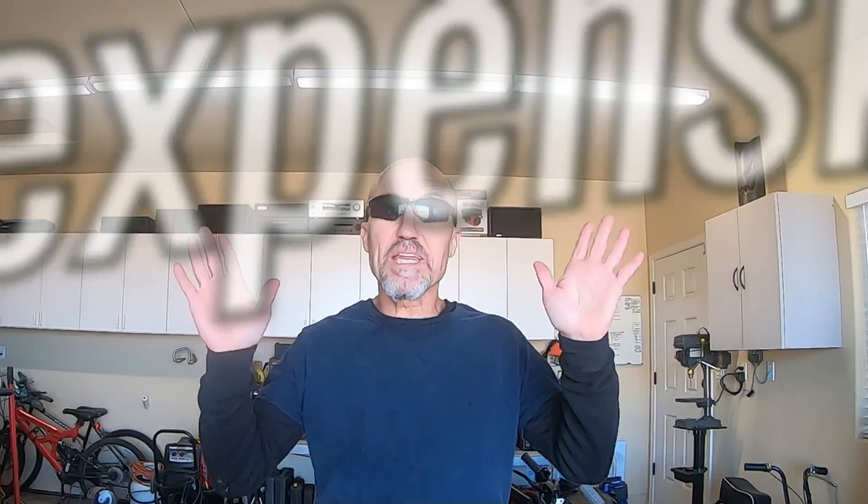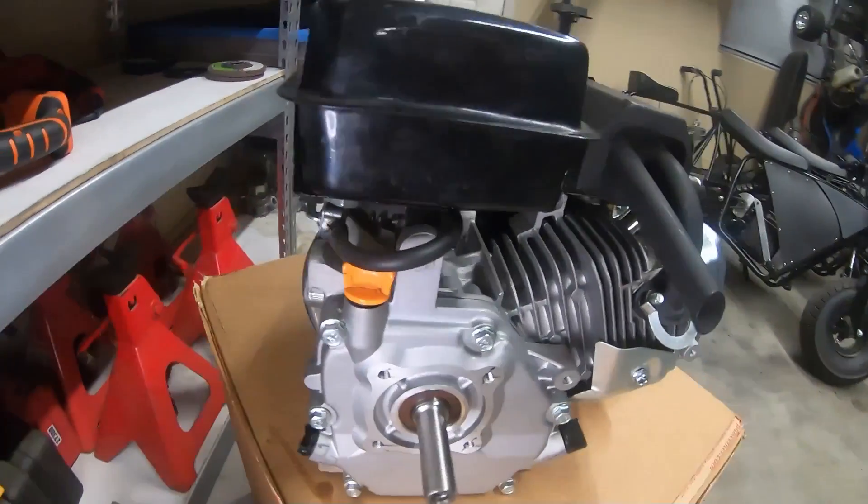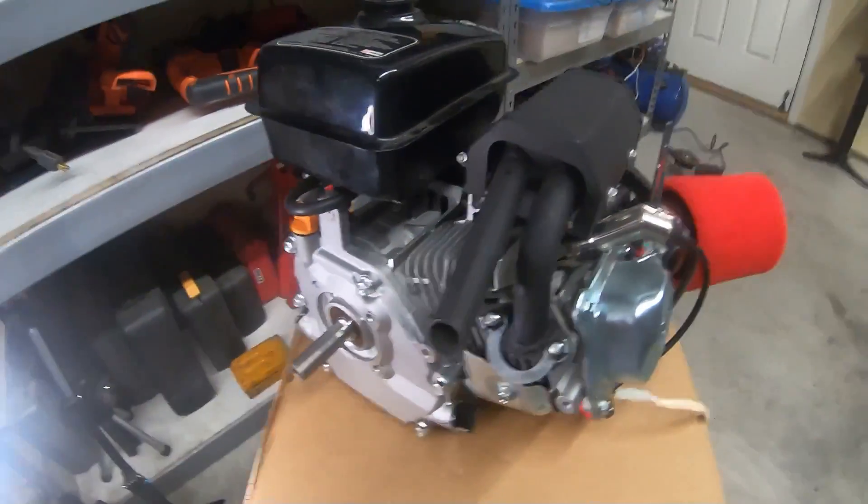I picked up one of the most inexpensive engines on the internet — this 4.8 horsepower LCT snowblower engine for $49. It has a cast iron sleeve, a three-quarter shaft, and a bearing-to-crank setup.